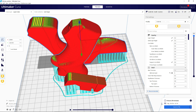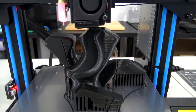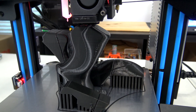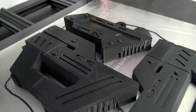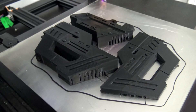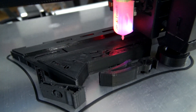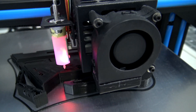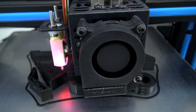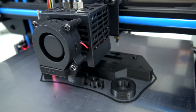I printed the 13 pieces in 3 separate prints, all printed in Hatchbox Black PLA. First up are the handles, printed at 0.2mm layer height on my G-Tech A10M. The second batch was most of the gun body pieces, printed at 0.15mm layer height on my Tevo Tornado. Then finally was the last of the gun body and trigger pieces, also printed at 0.15mm layer height. Total print time was 32 hours and 52 minutes. You can find all of my print settings at my 3D print log linked in the description.